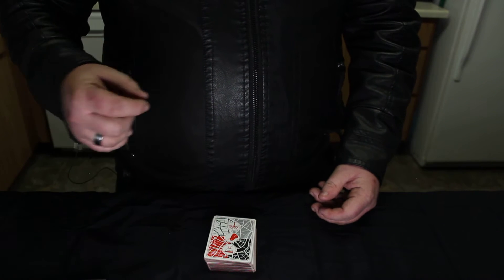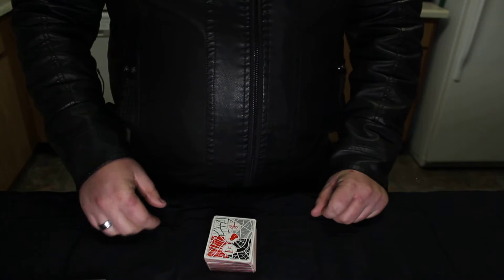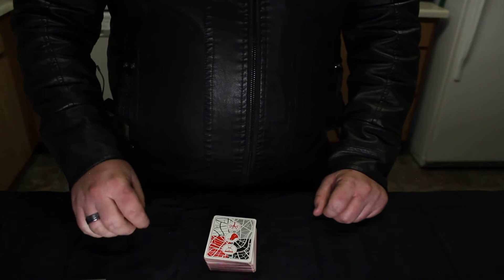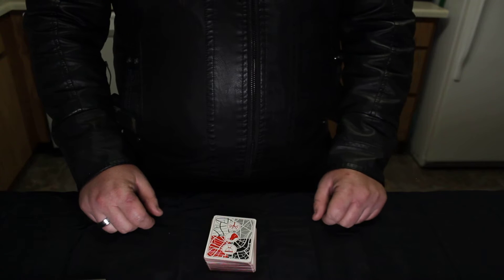Hey y'all, this is Trevor again with another cool magic trick. This is the pick the card behind the back trick. This is going to be an awesome trick for you to do for any party or event — it's a really simple trick. First, I'm going to show you how the trick goes and I'm going to have an assistant behind the camera help me out. Then after the trick is over, I'm going to do a really cool tutorial for you. This is going to blow your friends' minds.